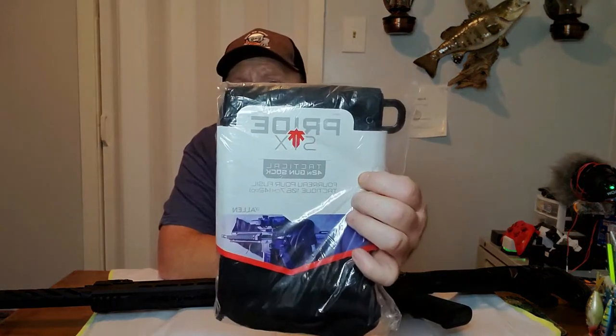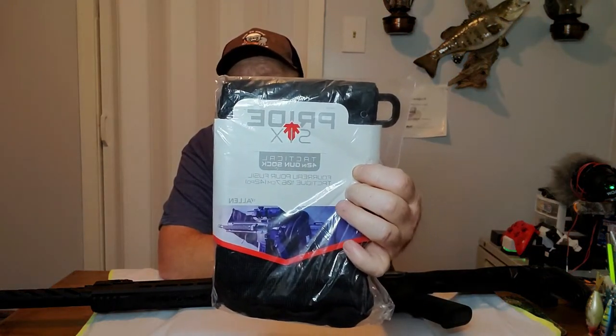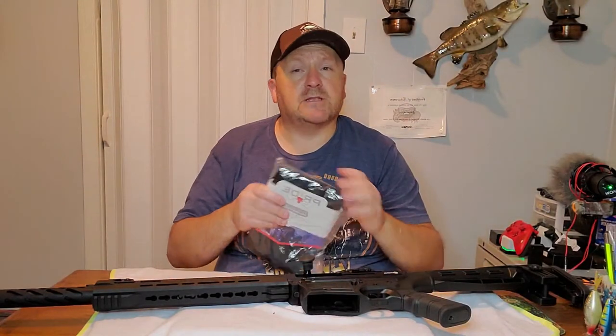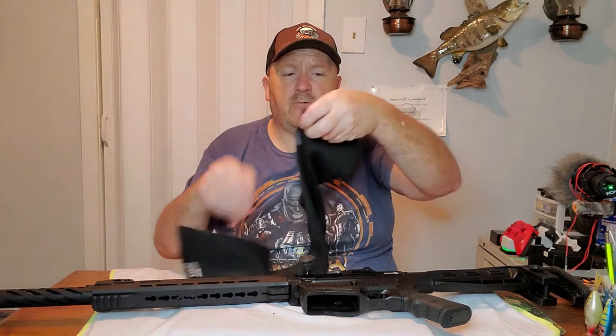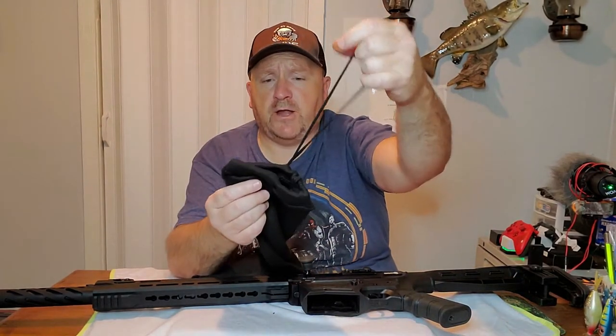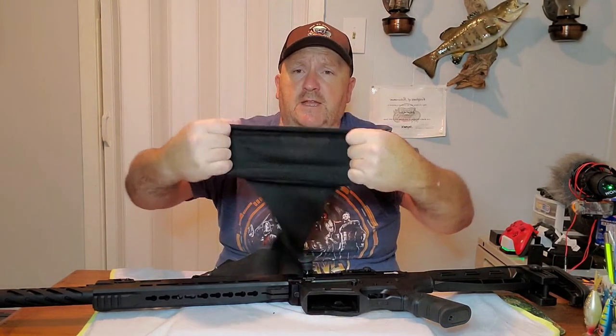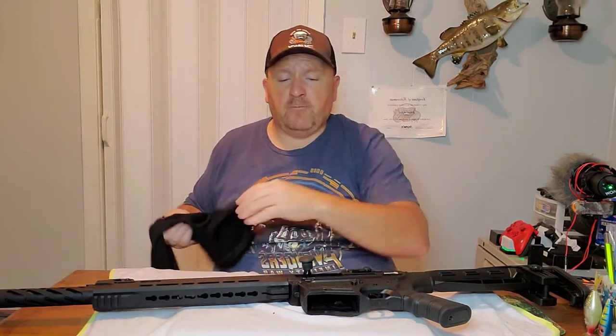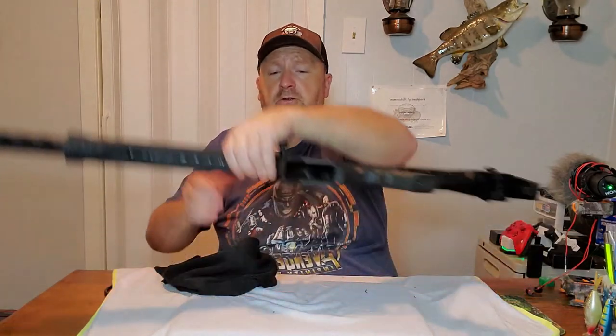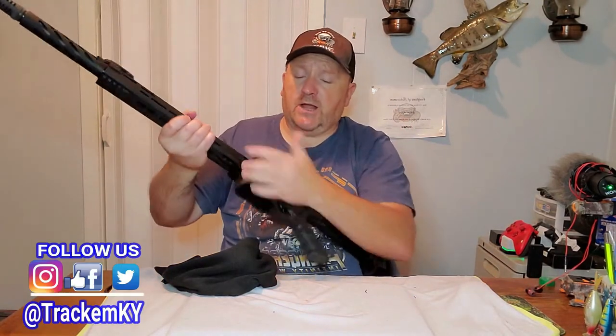This is the Pride 6 right here — 42-inch tactical gun sock. We're going to open it up and get it on this gun right here, so stay tuned. Okay guys, we got it out right here. Here are the drawstrings for when you get your gun in it — really nice wide opening to it, just like a big sock. And we're going to add it to the shotgun here.